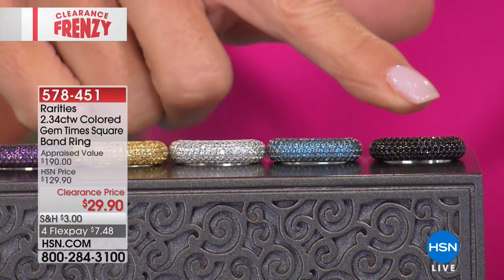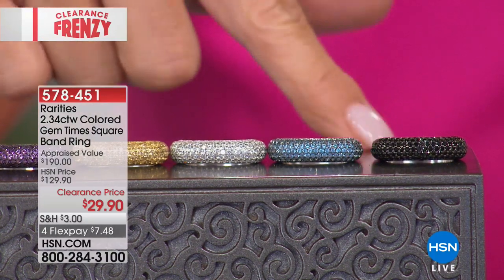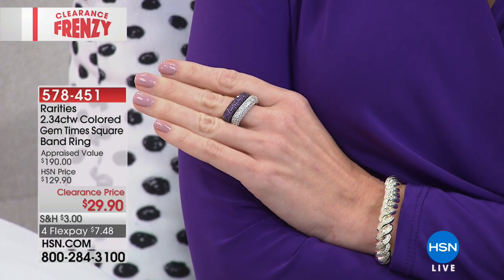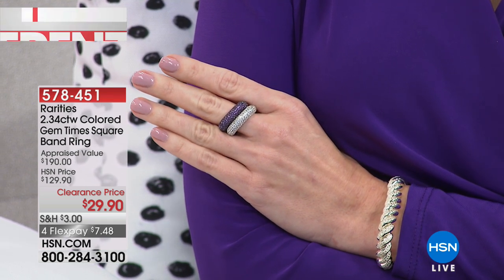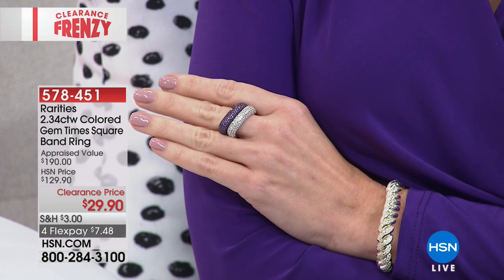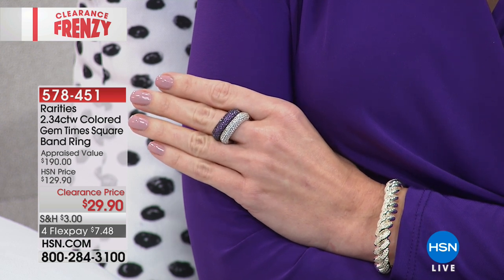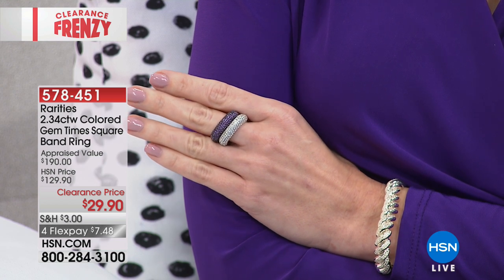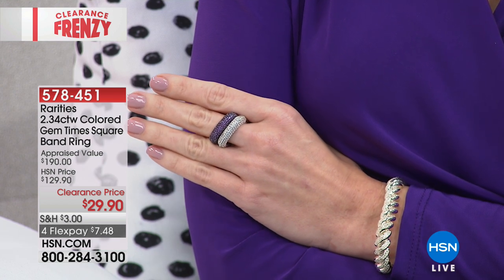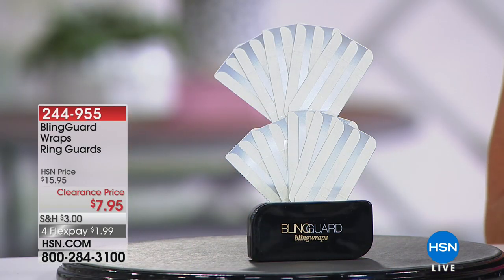$129.90 — yes, that's right. This is a customer favorite. They're beautiful stack rings. Item 578-451. My recommendation: grab whichever one you can. If it's a size that fits you, don't even think about it — or get it for your granddaughter, sister, daughter, mom. How do you go wrong?